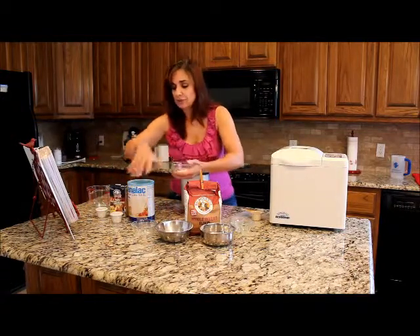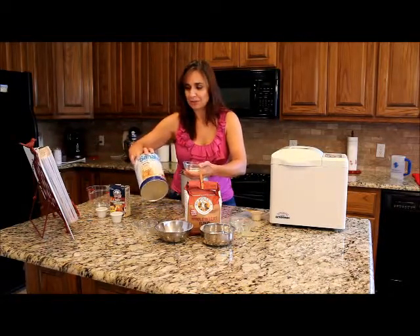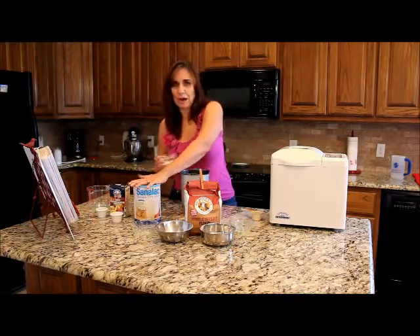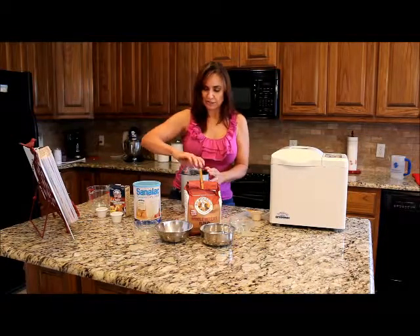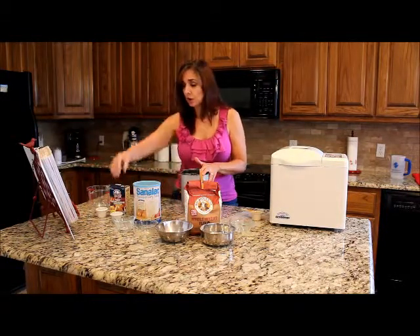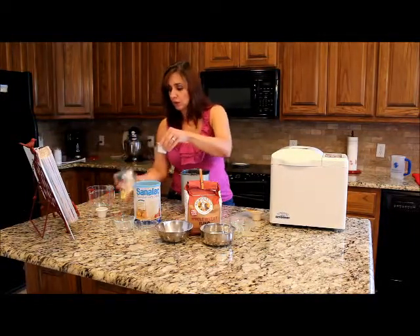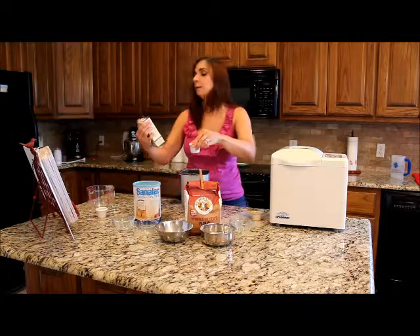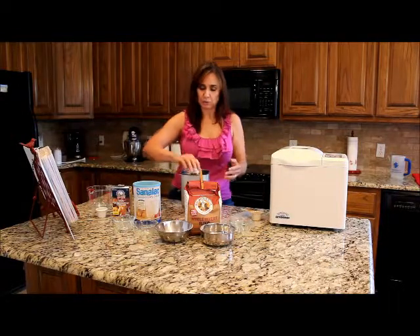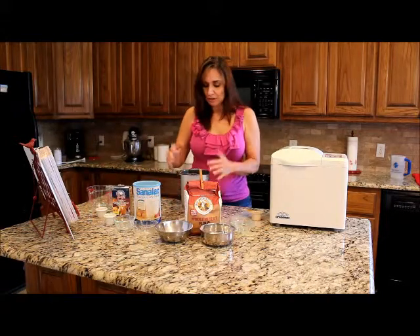Now we're going to add two tablespoons of nonfat dry milk powder. This is the stuff my mother used to mix with water for lunches — it does not make good lunch on its own, but for this recipe it's going to work, because we're using water rather than milk. Then we're going to add one tablespoon of vital wheat gluten. I know someone with celiac disease is cringing, but I'm adding gluten because with whole wheat the bread has a tendency to be heavy, and gluten helps it rise and be lighter.